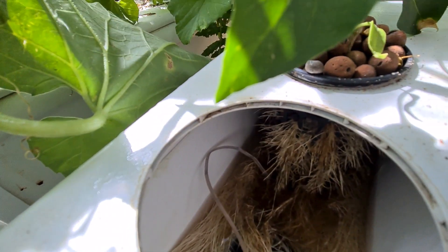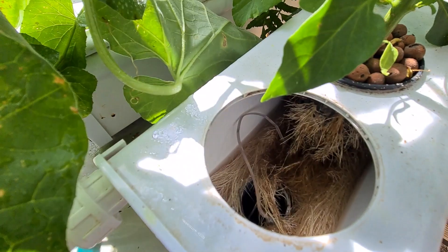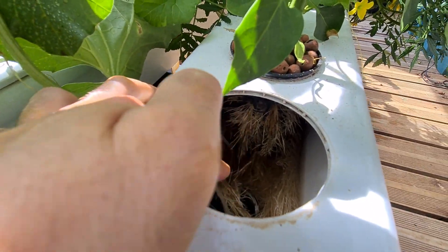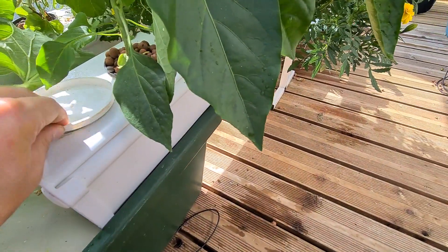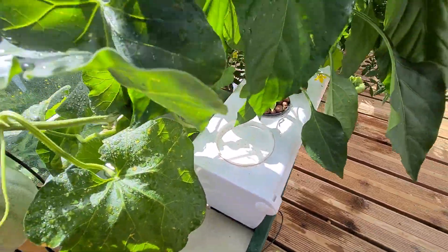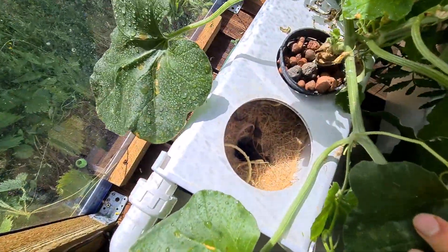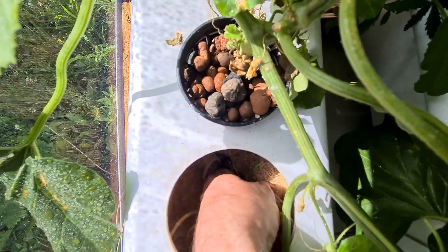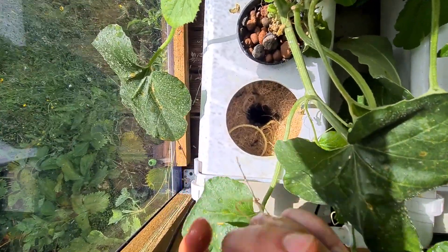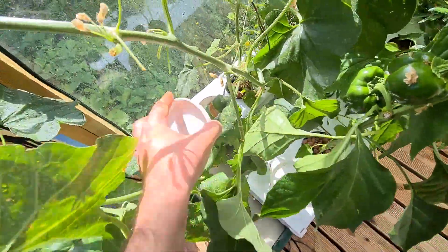On this one you can see the root system — it's pretty dark but the roots are clear. Here are the roots for the pepper plants. What I'm trying to do is limit the water level within the system so that part of the roots are in the air at all times and the other parts are in the water — this way you avoid root rot. On the other system the roots are even bigger, about six to eight centimeters of roots within the system.